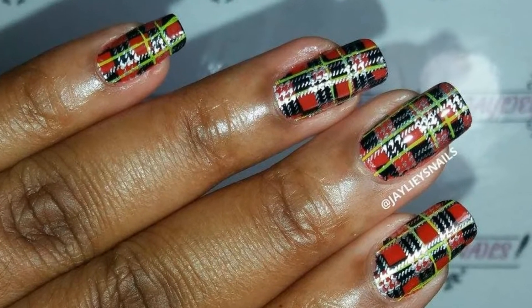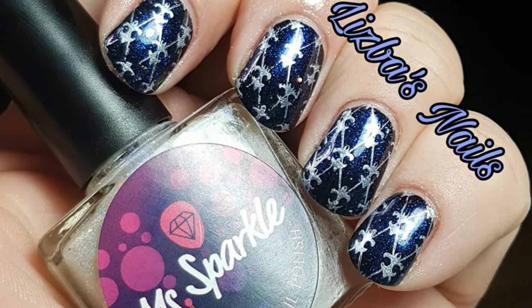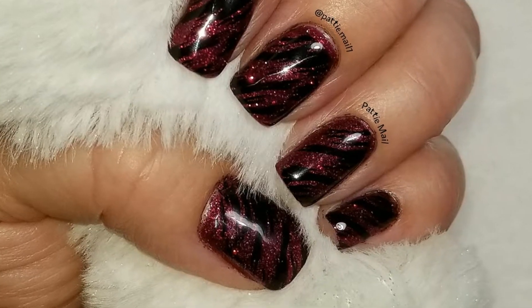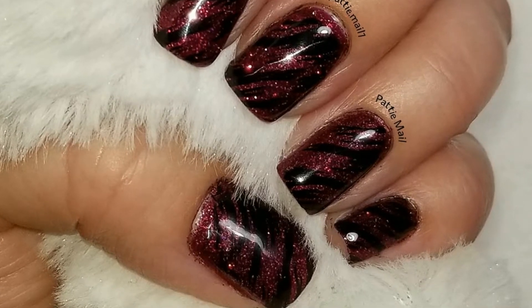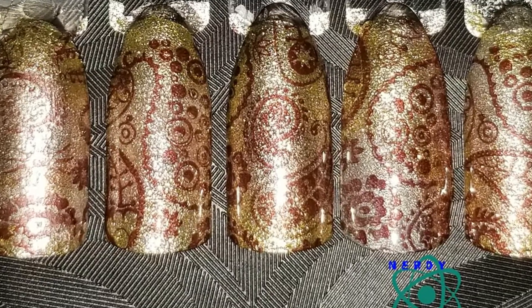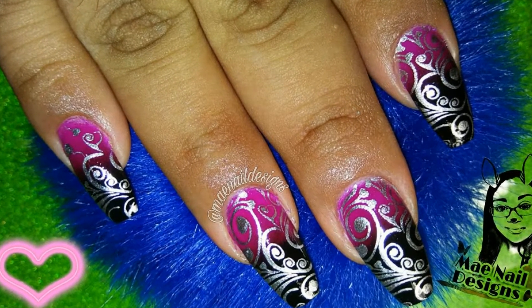Hey guys, it's Frances and Jaylee's Nails was our host for the Weekly Collab this week and she chose patterns and prints. So we could do any prints that you would see around you in fashion. You could also do any patterns or animal prints, anything of that sort.